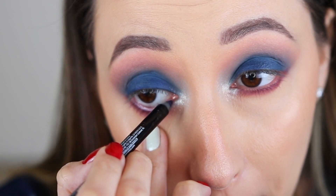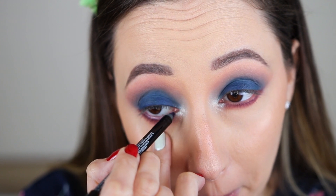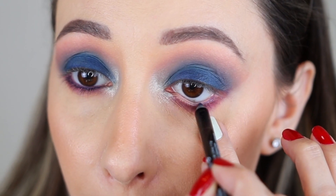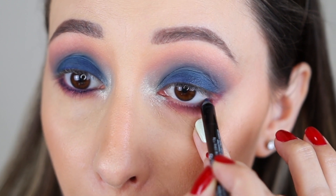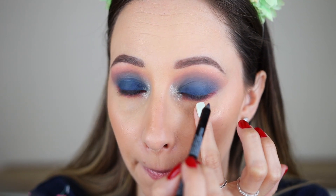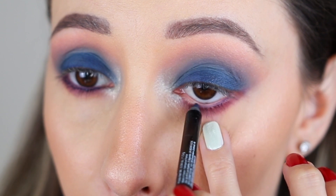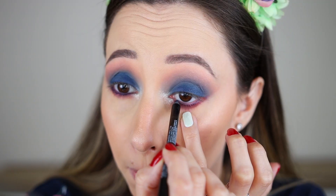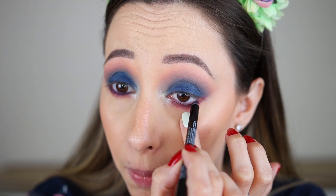This is gonna give the smoky effect to the lower part of the eye as well. If you have smaller eyes and you want to make them look bigger, you can use a lighter blue shade in the waterline or even a nude shade. Some people also like white eye pencils in the waterline — for me they are not my favorite, but if you like them let me know in the comments.